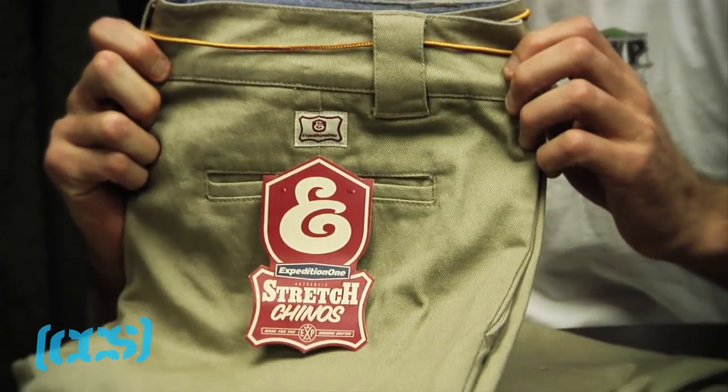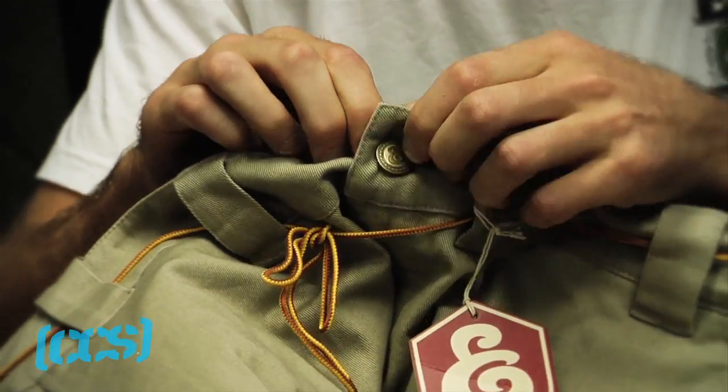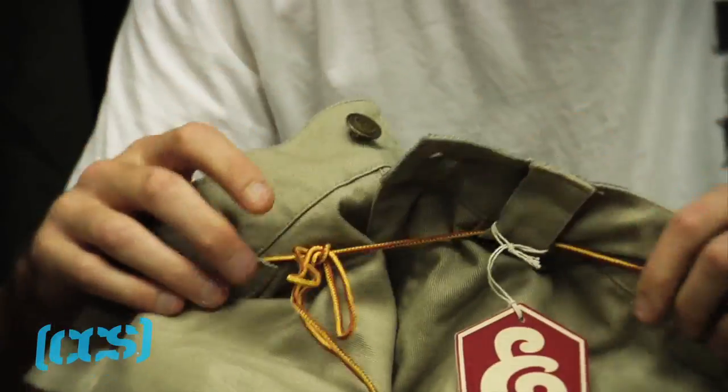The new Expedition chinos. All the other pants in the market sucked, so it was very important to me that I came out with something that was going to work. Usually you have this little sliding clamp, but not with these ones. These actually have a button, so they don't come undone.